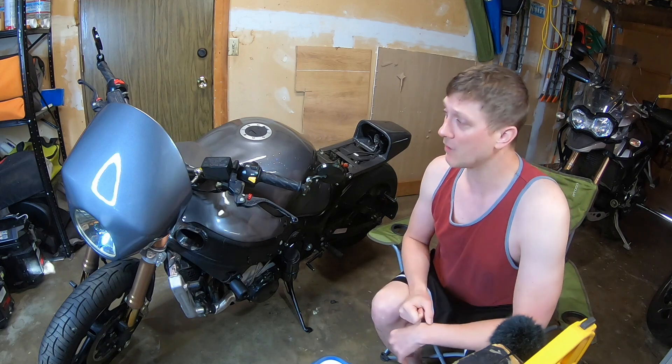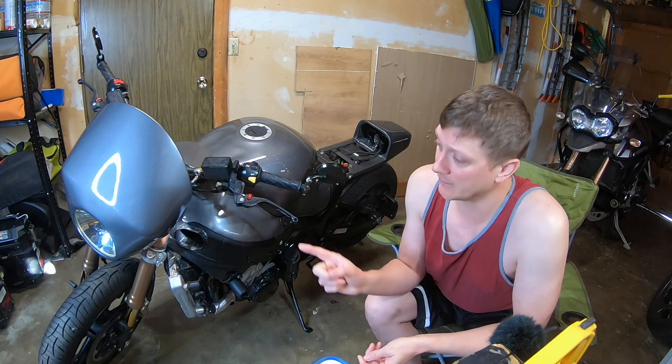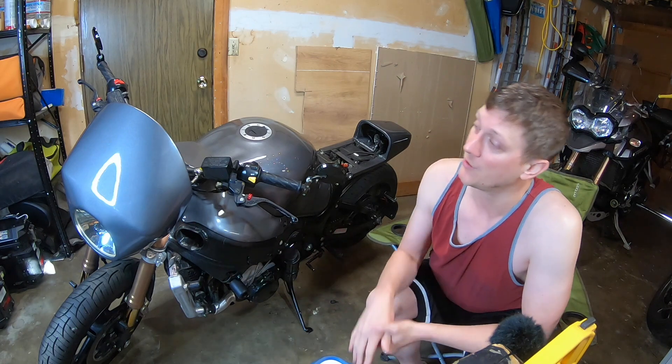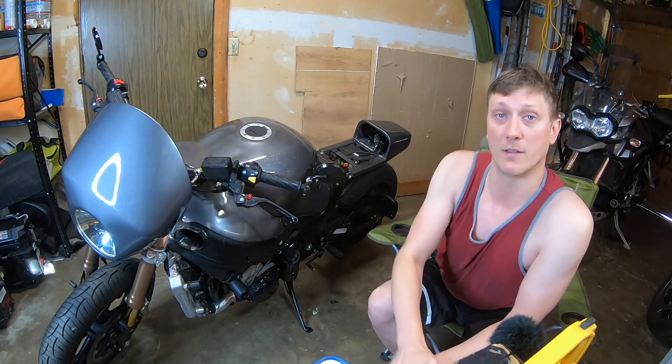Performance-wise, I really only want to add a steering damper on this bike. The steering damper that comes on a Gen 1 Hayabusa is not that great, and right now it doesn't have one at all. So I'm thinking about putting on a triple-tree top-mounted steering damper.